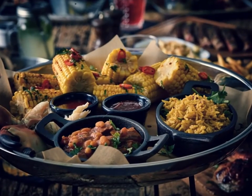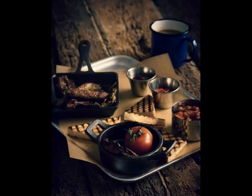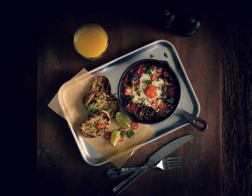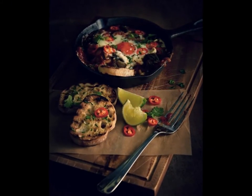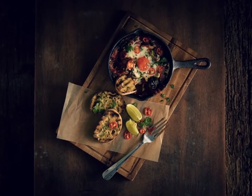Mini cast iron dishes are perfect for serving hot or cold starters and side dishes within the casual dining sector, especially American Smokehouse style of establishment. These mini cast iron dishes are suitable for oven use as well as all types of hobs, including induction.